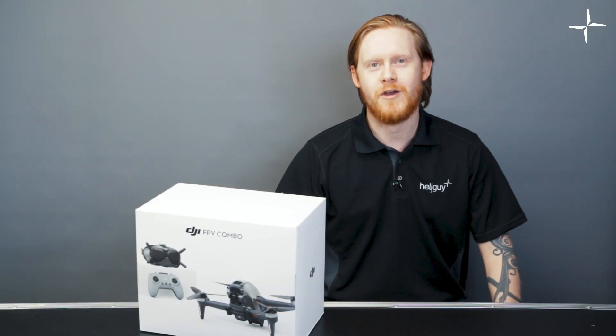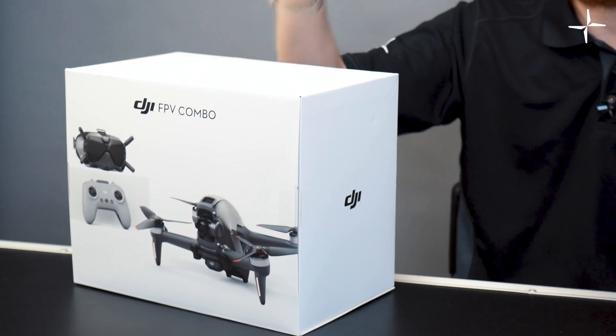Hi guys, welcome to this video. Today we're going to be doing an overview of the brand new DJI FPV drone.